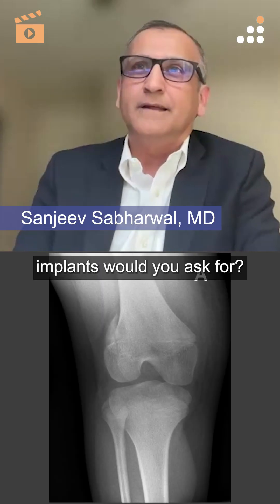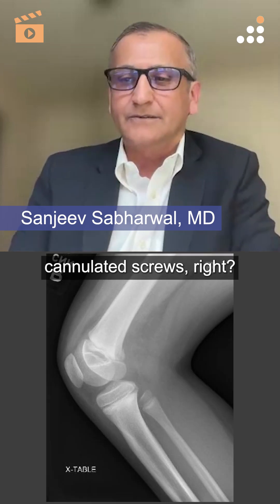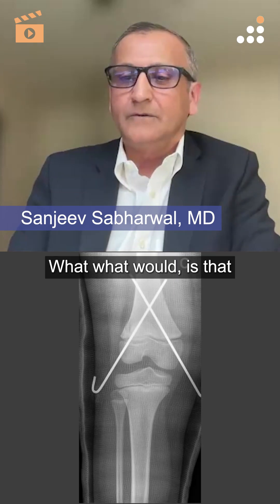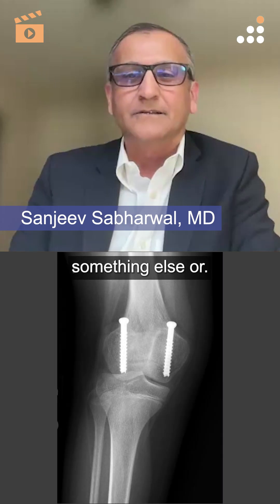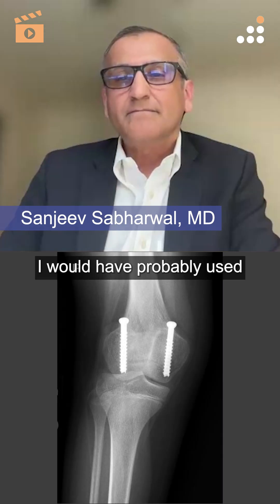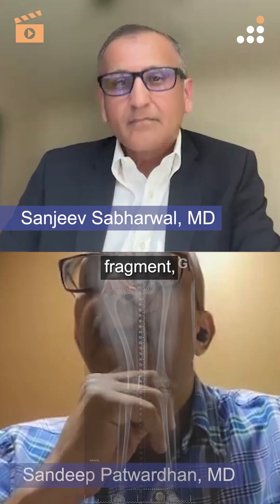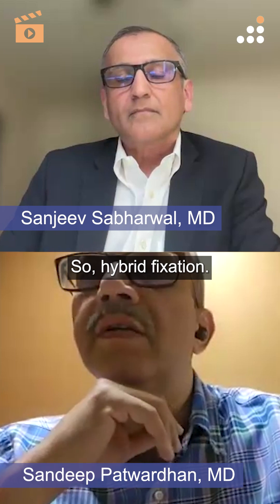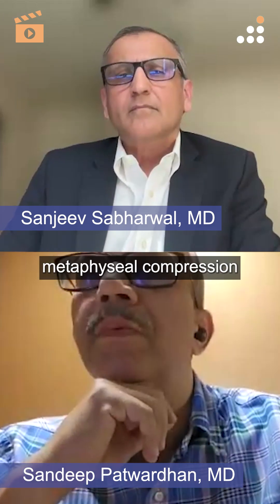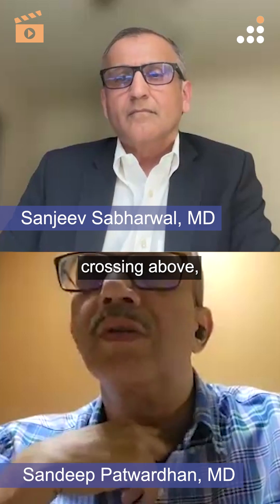In terms of what implants would you ask for — Rick said cannulated screws. Would you agree or want something else? I would have probably used a four millimeter cannulated screw for the small Thurston Holland fragment and a K-wire from the other side — a hybrid fixation — just to get the metaphyseal compression right. The reduction looks perfect and the wires crossing above, which is pretty good.